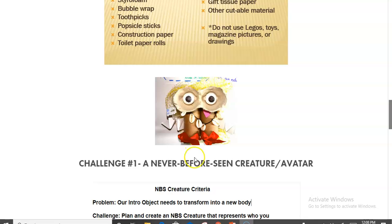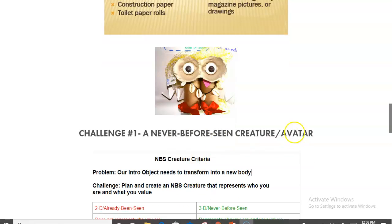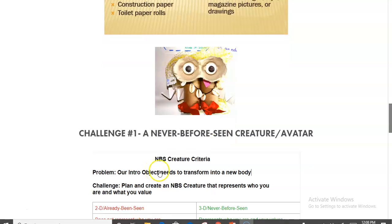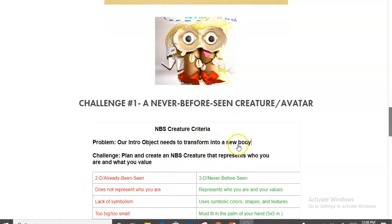For my first challenge — we call this a challenge — maybe on day one or week one, I have students create some kind of avatar or creature that represents who they are. On day one, they present a nearby object like a pencil or paper that represents a bit of their personality, then share out. That object then transforms into a creature, and the challenge becomes: plan and create a never-before-seen avatar that represents what they value.